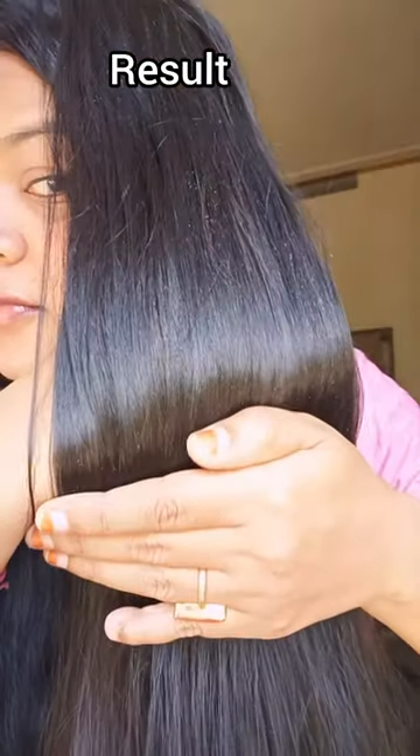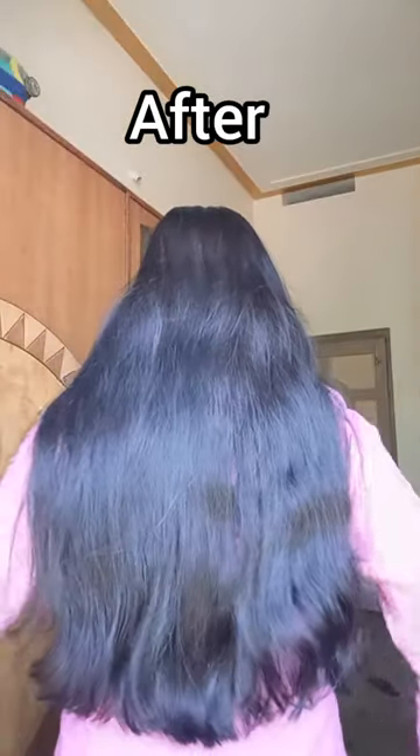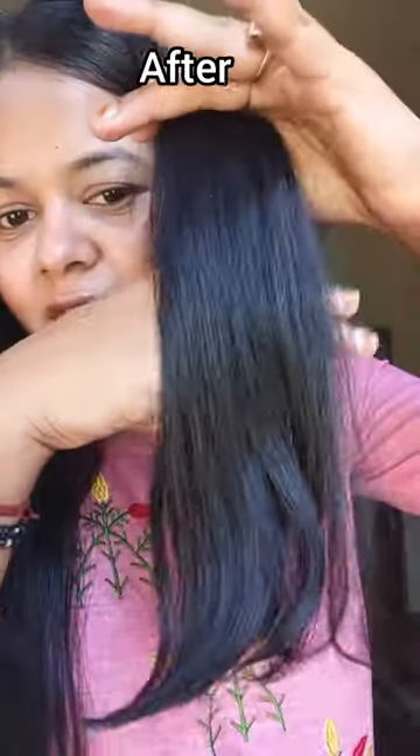And this is how my hair looks after 7 days — it's so straight! This is the before and the after. It's so shiny and the roots look so healthy. The hair is so soft. If you like this type of video, subscribe and like it.